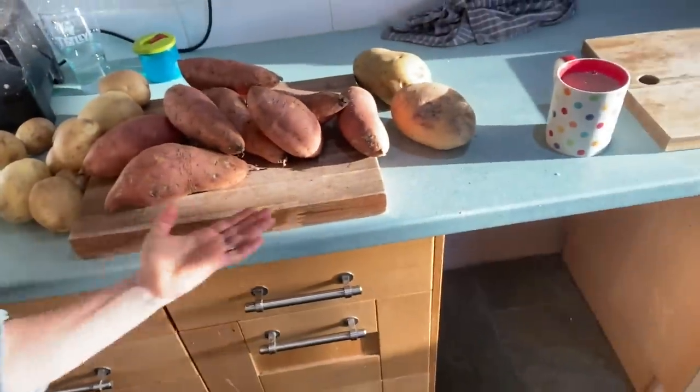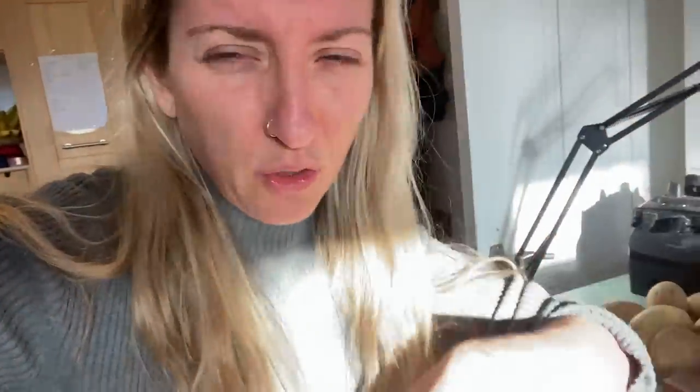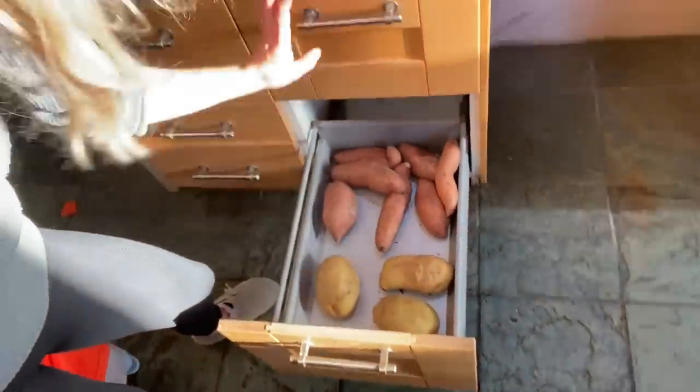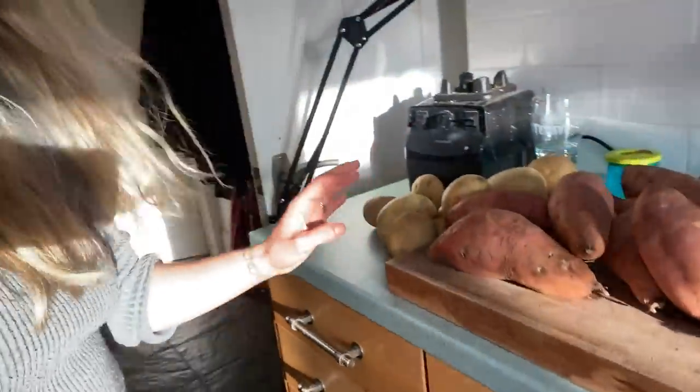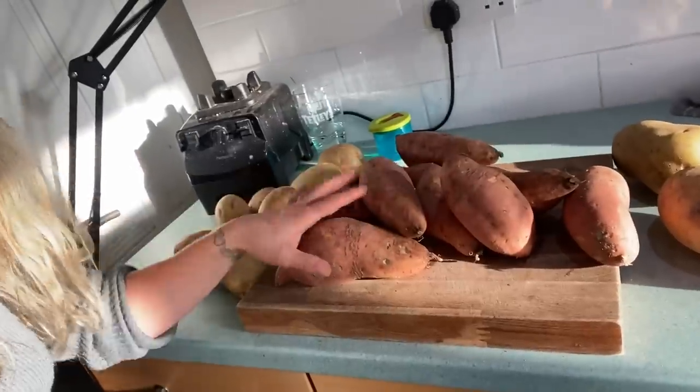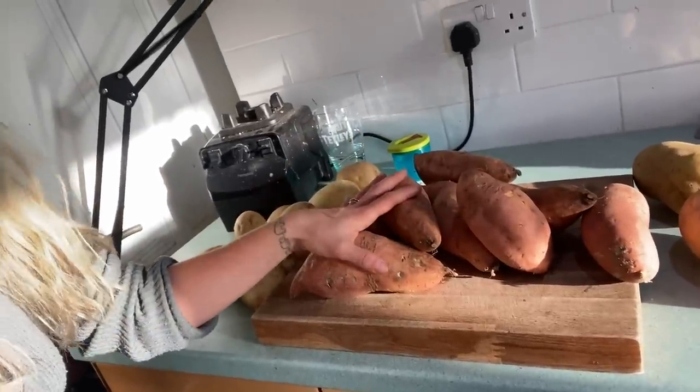So I have got all of these potatoes ready. Firstly, sorry it's very sunny - there's nothing I can do about that. This is my potato drawer and I also had to use this extra drawer for my extra potatoes. I am going to be baking loads of sweet potatoes this morning. I'm assuming I'm probably going to want a couple of sweet potatoes for breakfast every single morning along with veggies and other stuff.